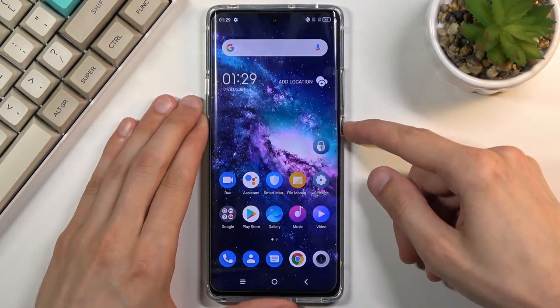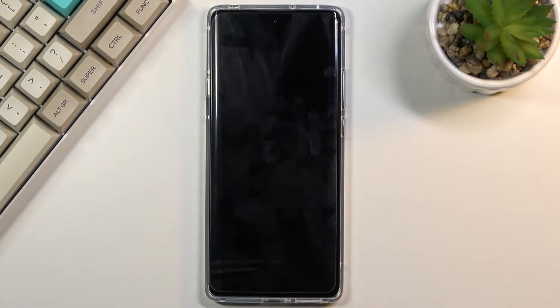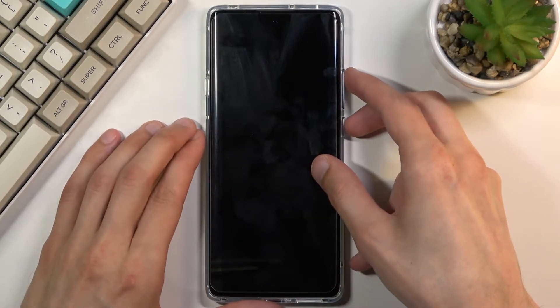To get started, hold the power key and select power off. Once the device turns off, hold the power key and volume up at the same time.